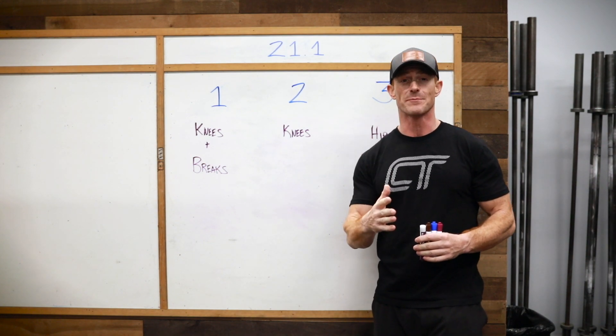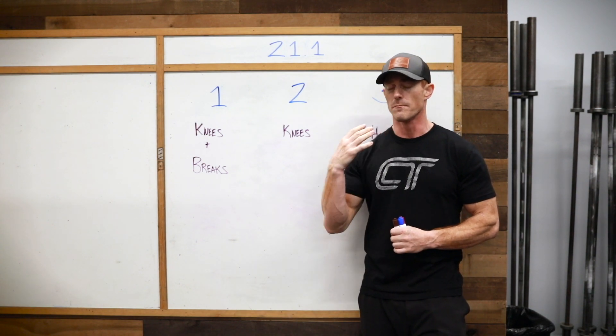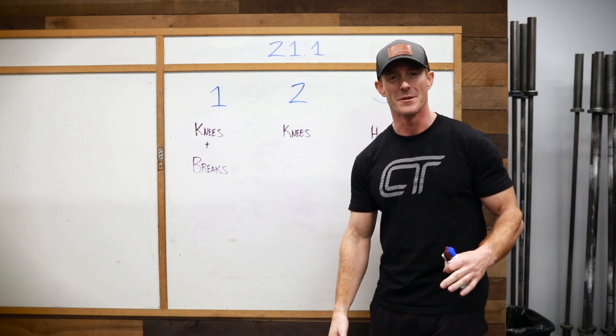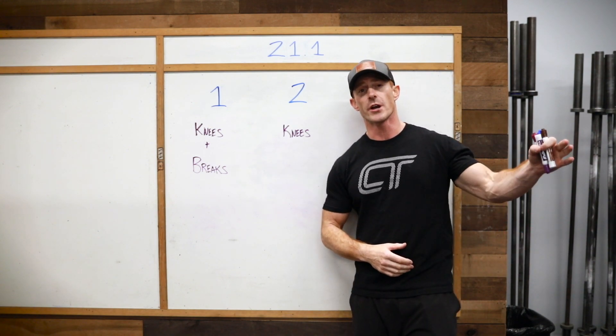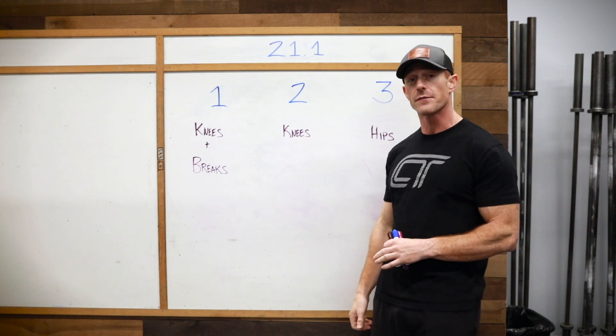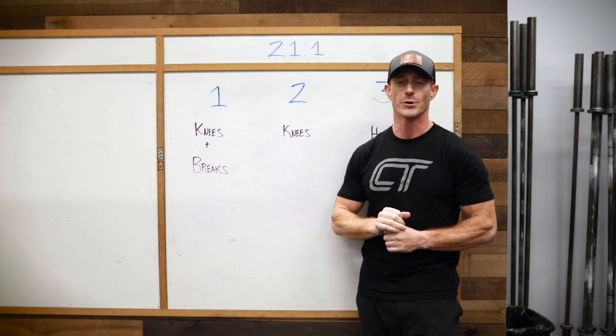Practice makes perfect — let's get in there and get the reps in so this movement is as close to second nature as possible. Head to the app, check out the full write-up and full description, because Coach Jarrett and Coach Torrey are diving into how to do these three very different — because minutia matters — wall walks. Let's go get it.